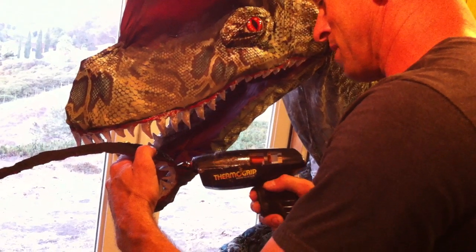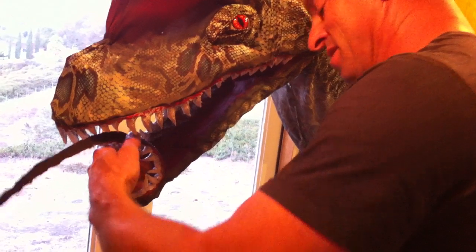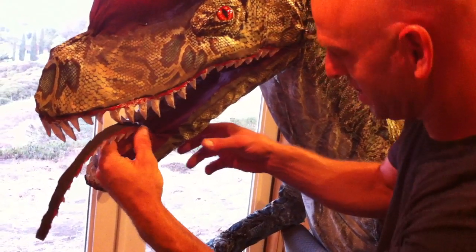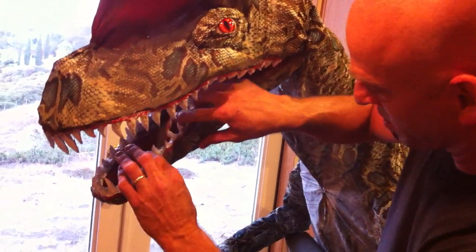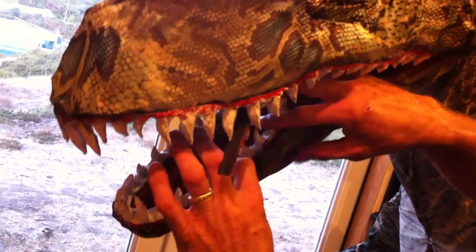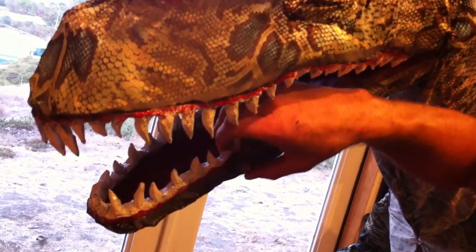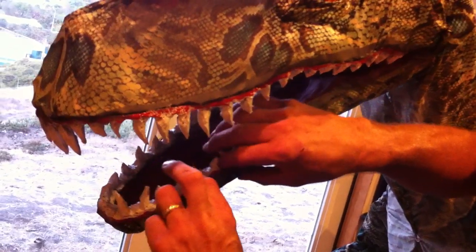We followed up by spraying Plasti-Dip from a spray can onto these teeth. We did four nice thick coats on it, so they're rubberized at this point, and should be pretty strong, considering they were actually made of a very soft cushion foam that could tear fairly easily. So I think they're going to be very durable at this point.